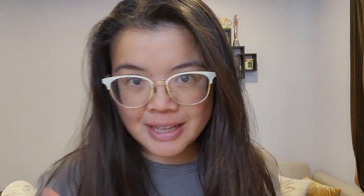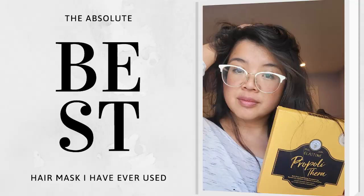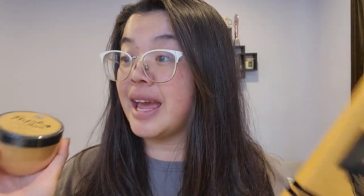The last hair mask that I did was this one here, which is the Deep Conditioning Treatment Cap. I ridiculously love this product — hands down, by all means, the best hair mask I have ever used. There was a request to see how this one holds up to it, so that's what we're doing today.